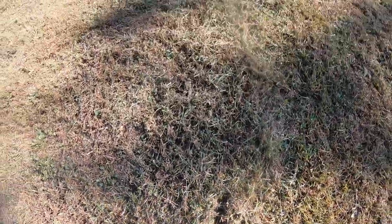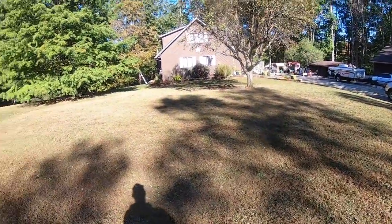Just so you guys can see what it looks like after we did the power raking and the seeding — it's pretty rough, but I am pretty confident we are going to get this puppy whipped back into shape. I will see you guys in about two weeks.